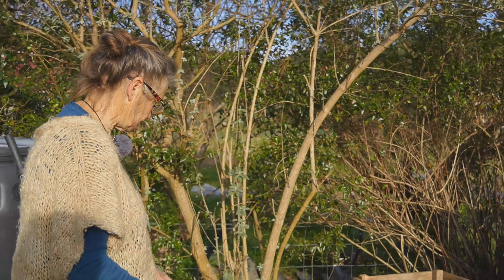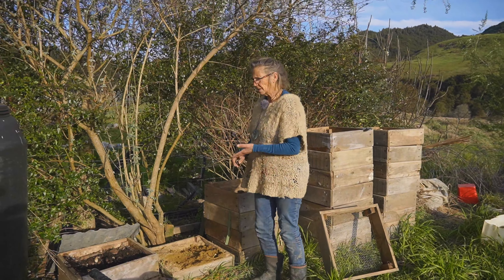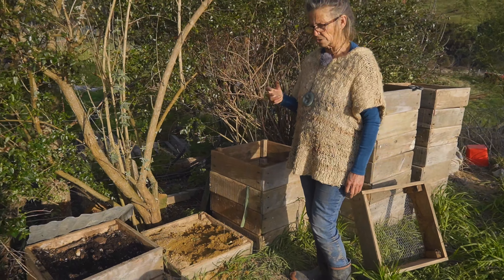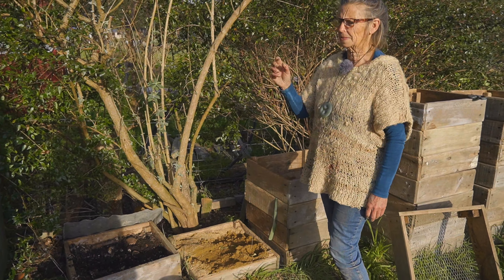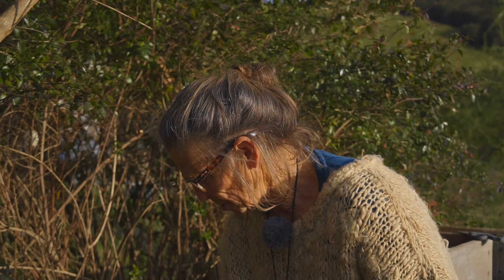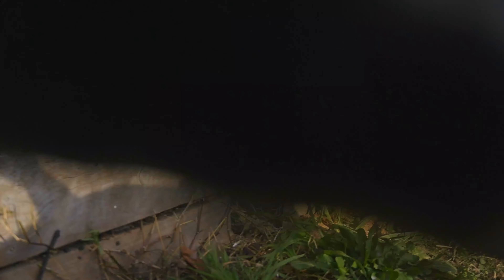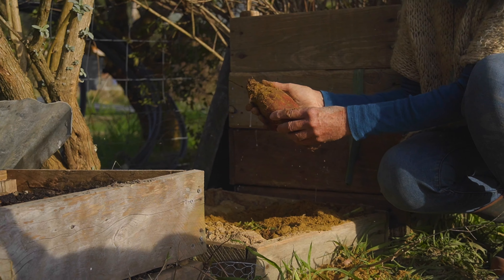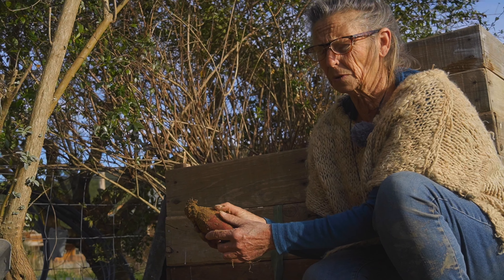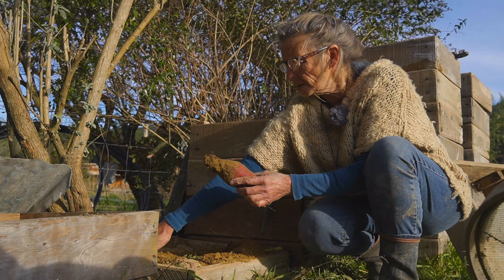The other thing we use these frames for is vegetable storage. For example, last autumn when we wanted to put our carbon crops in, we still had mature beetroot and carrots in the garden. In order to free up the space before it got too cold — because here it gets very cold in winter and nothing grows — we harvest the carrots and beetroot and use one of these frames with chicken mesh on the bottom. Our subsoil here is just pumice, and we put layers of beetroot and pumice in, then harvest the vegetables out of here all winter, which frees the garden up for other things. We do the same in spring — harvesting beetroot, carrots, sometimes swedes and turnips, and storing them in pumice sand in a cool place in these frames so we can get our summer crops in the garden.